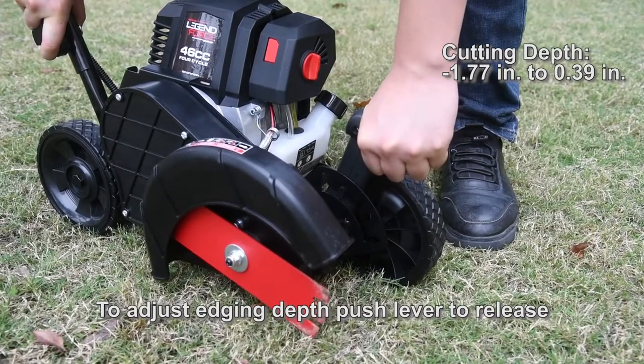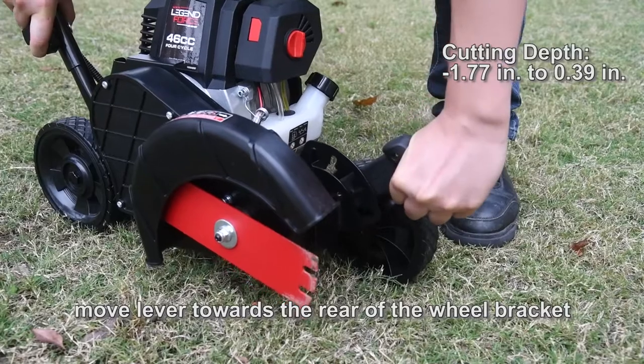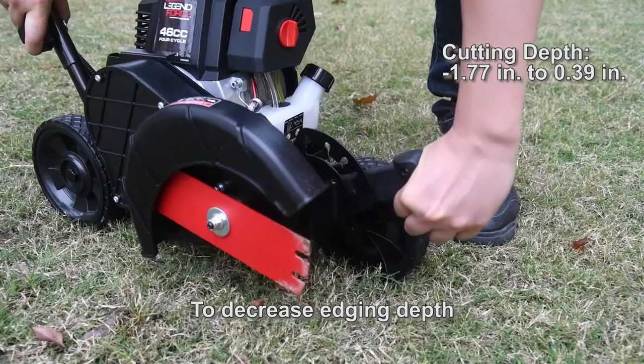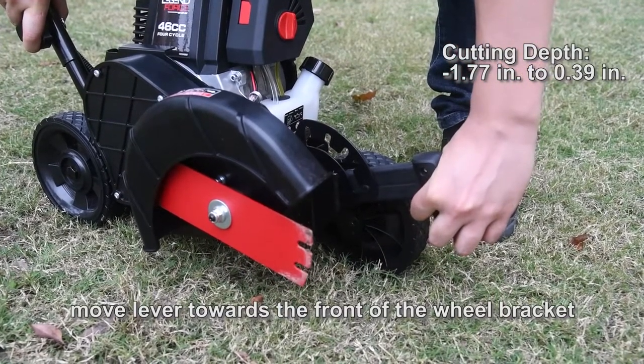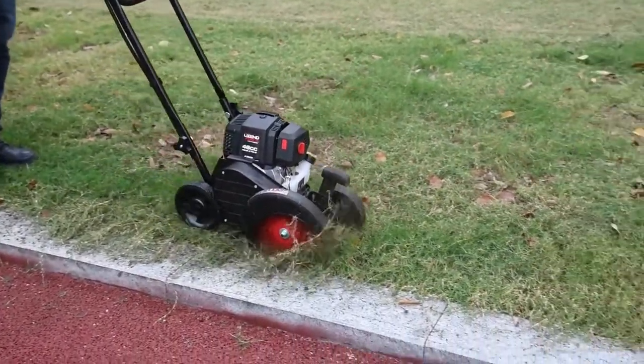To adjust edging depth, push the lever to release. To increase depth, move the lever towards the rear of the wheel bracket. To decrease edging depth, move the lever towards the front of the wheel bracket.